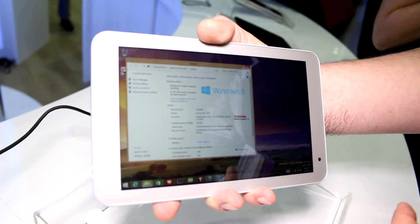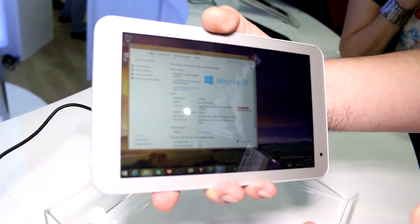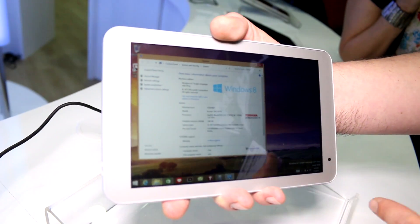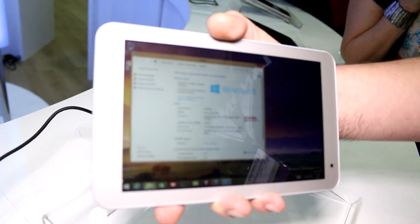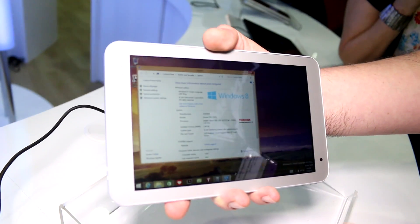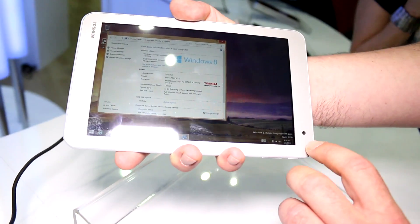You still get decent performance on these from a branded manufacturer. It's a full flash PC, so you can hook this up to a TV or whatever, depending on the ports available — for example, HDMI out. Let's take a quick tour around.